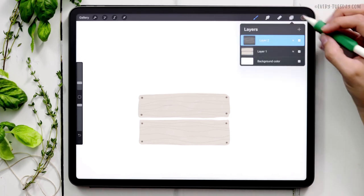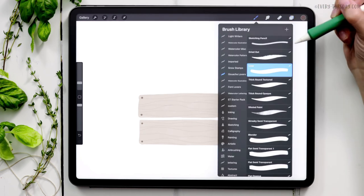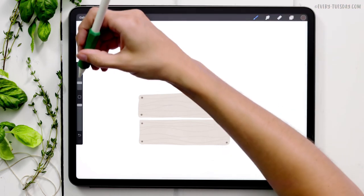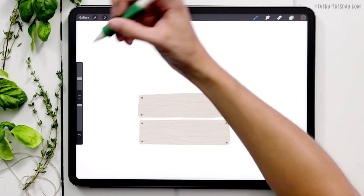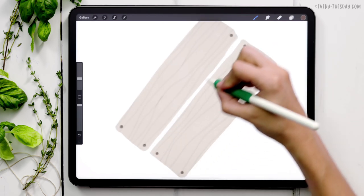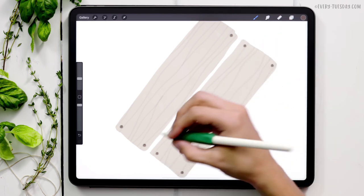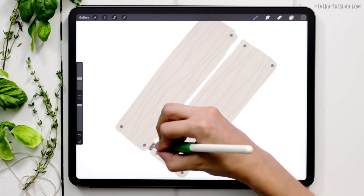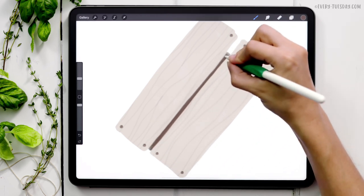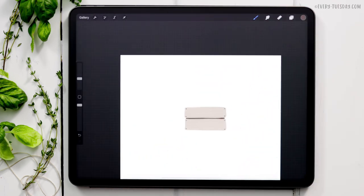Now we need to add some substance so it looks like a real box. We're going to add the same dark brown color right between the two slats. I'm creating a brand new layer, dragging it underneath layer one, keeping the liner brush selected, and upping the size to 15 percent. Start where the nails are and finish where the nails are — there'll be a little gap on both sides, and that gives us a sense of depth. When you zoom out, it looks like a full, stable box instead of just two pieces of wood floating in air.